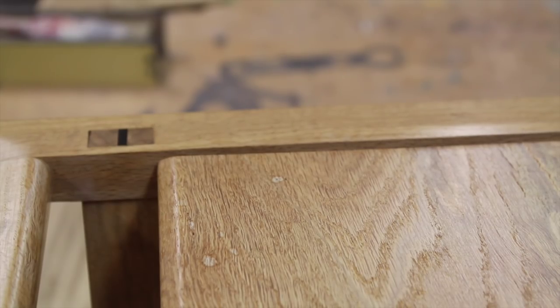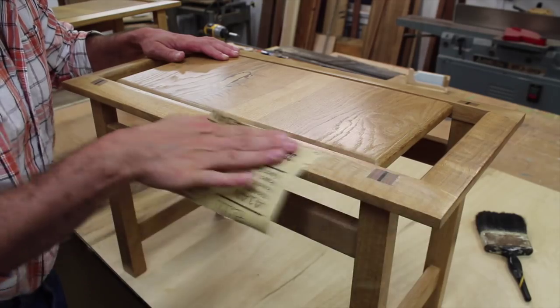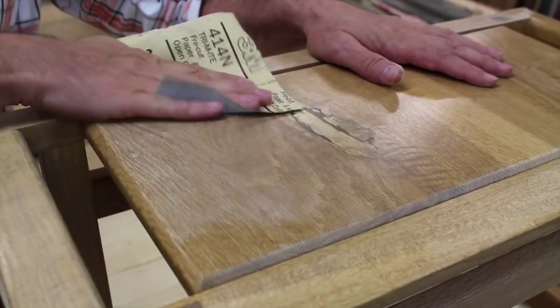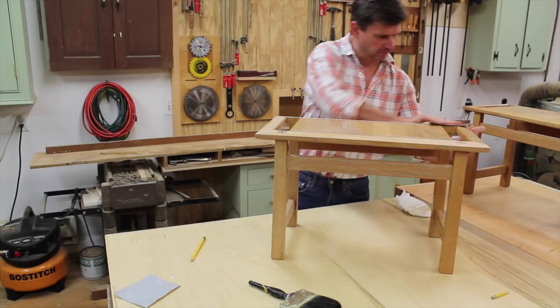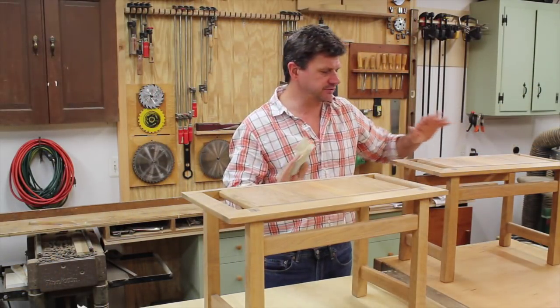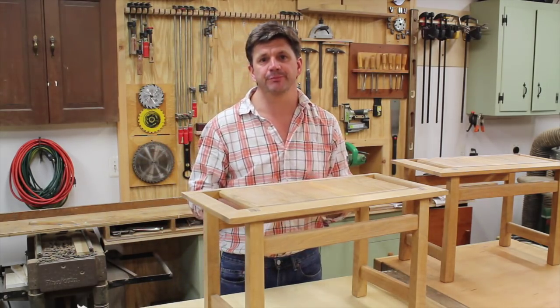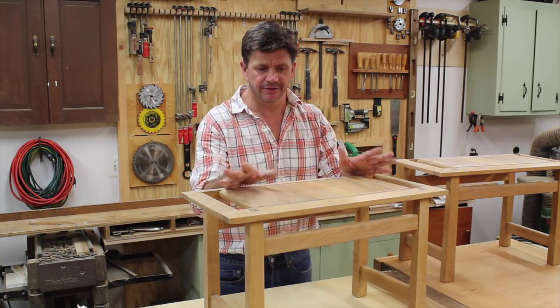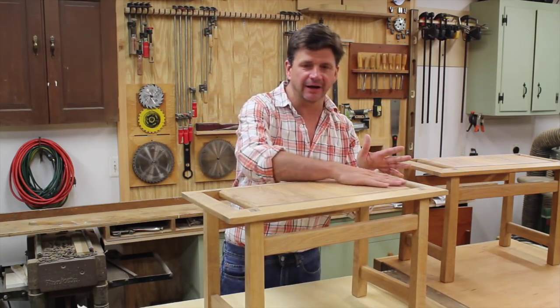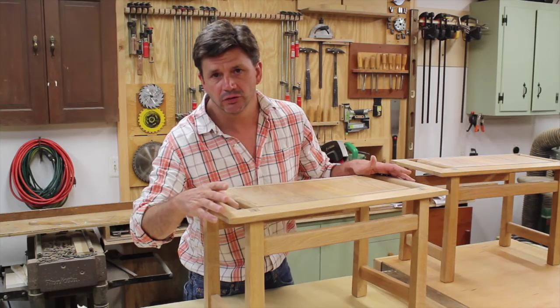I just finished sanding both benches and it really didn't take too long. The old finish powdered up real nicely. Now I'm going to bring these upstairs, vacuum all the dust off, wipe them down, and then apply a new coat of Waterlox.